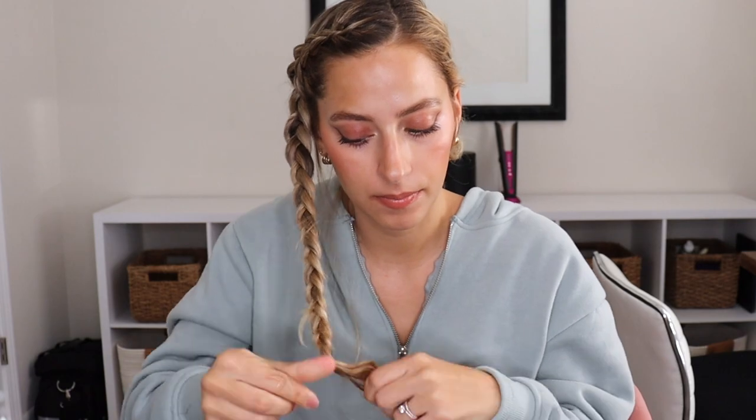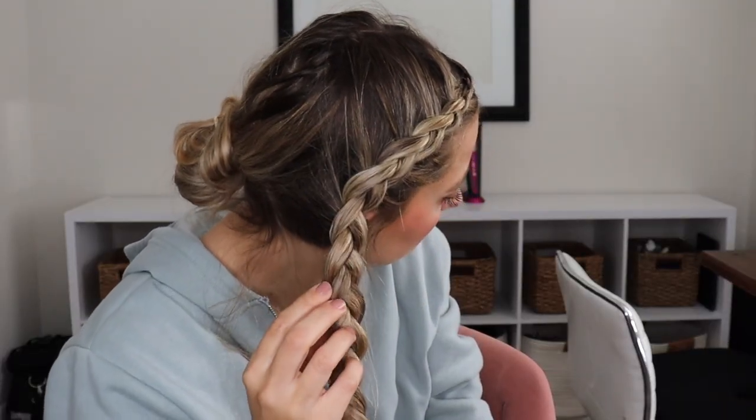Once all of your hair is incorporated, you're just going to do a regular three-strand braid and tie it off with an elastic. Your braid should end up looking like mine.